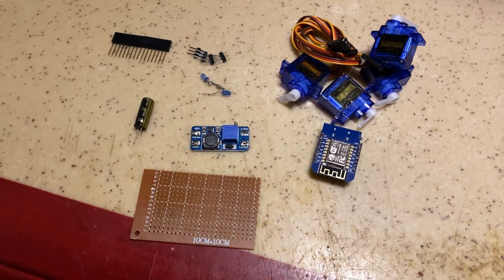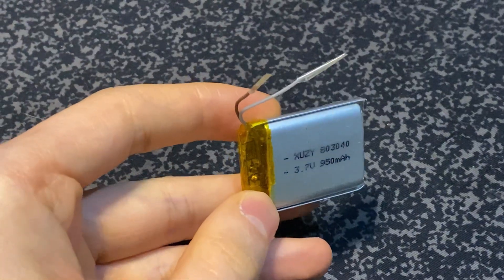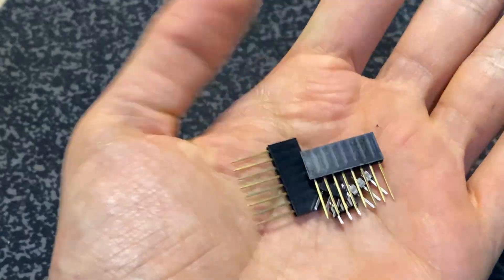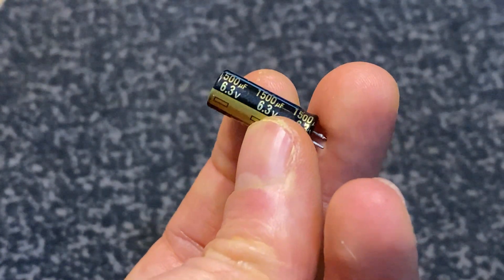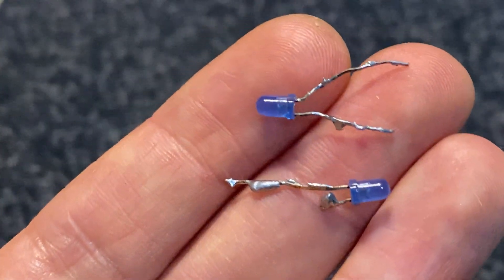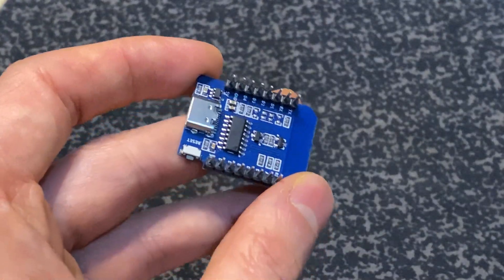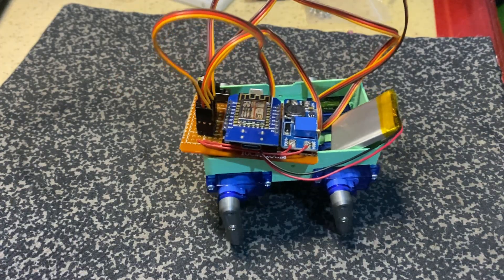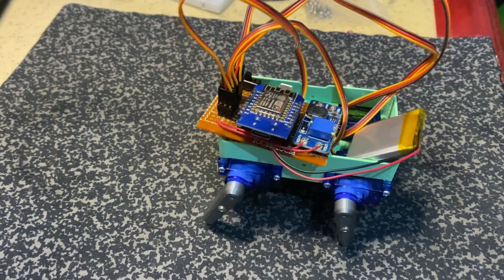Let's take a look at what's inside. Four SG90 microservo motors, a battery and charging module, a voltage booster, some pin headers, one big capacitor — I chose 1500 microfarads, but you can use a bigger one — 3D printed parts, two blue LEDs, a prototype board, and a Wemos D1 Mini ESP8266 clone. All components are very cheap and easy to find. That was my main goal from the beginning.